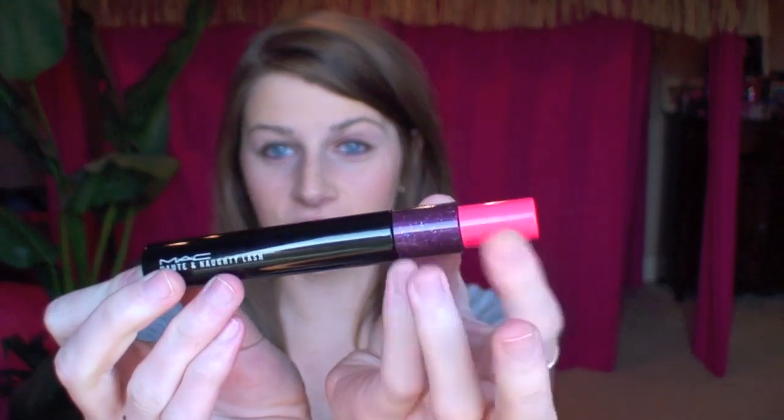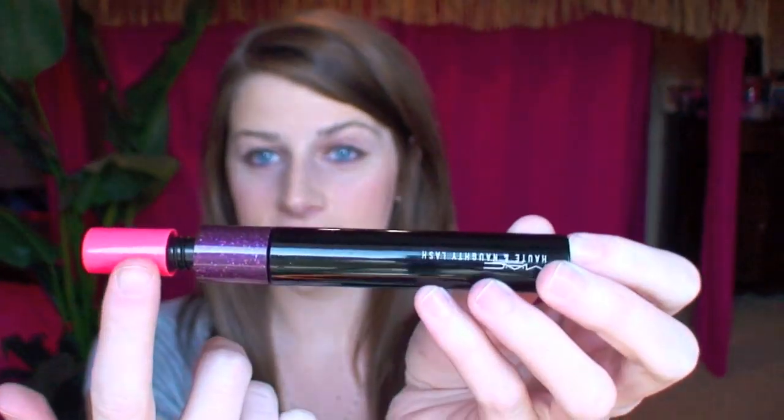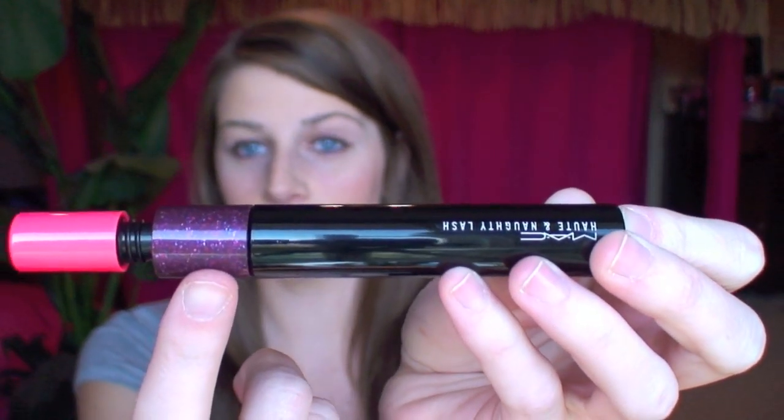I love this mascara and, as you can see, it has these cute little wand tips. I think it's just to get people to say, oh that's shiny, I want it — but the product works, so it's not bad. It does two things: the pink one is for a more natural, separated look with your lashes, and then the purple one is for a more dramatic, voluminous look.